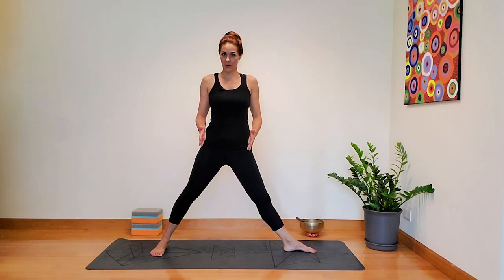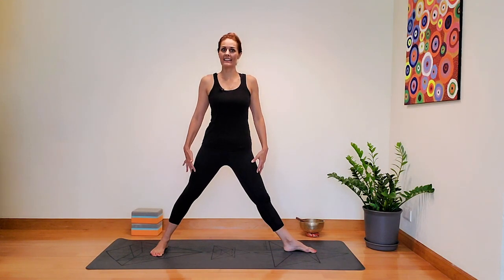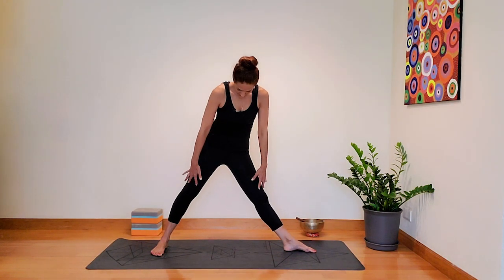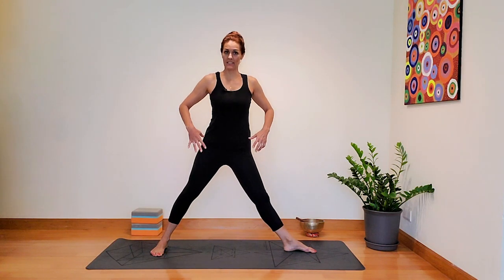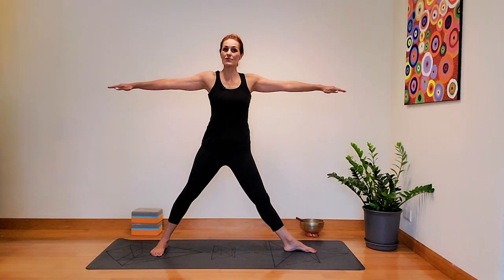Make sure your hips are open — they're facing towards the side of the mat. Really ground into your feet and engage your legs, remembering to have that kneecap lifting up. From here, reach the arms straight out so they're parallel to the mat.